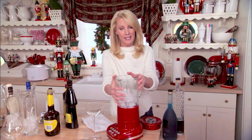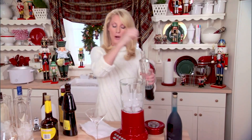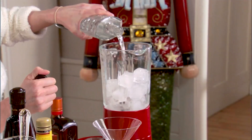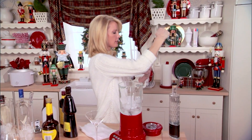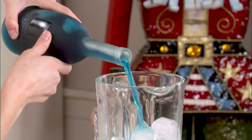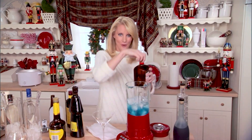Just put ice into your blender, like so. What you want to do is one part vodka, and then equal parts blue cognac liqueur. This has exotic fruit juices in it, cognac and French vodka. This is beautiful — frosty. It's going to look like a snowflake. A splash of orange liqueur.